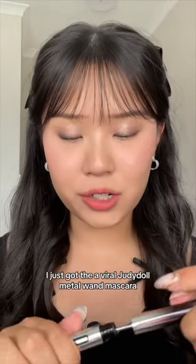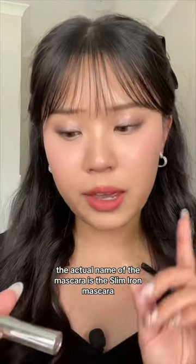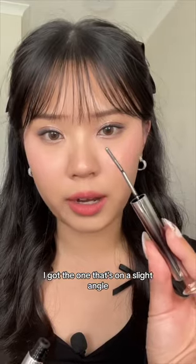I just got the viral Judy Doll Metal Wand Mascara. Let's test this out. The actual name of the mascara is the Slim Iron Mascara. I got the one that's on a slight angle.